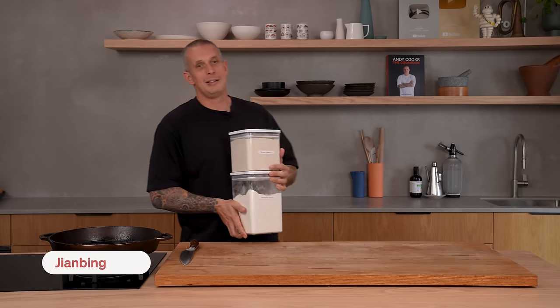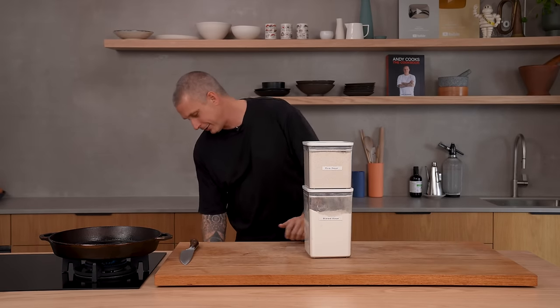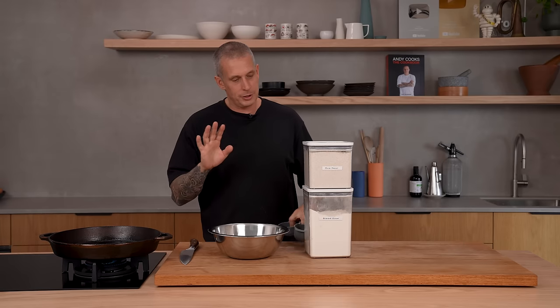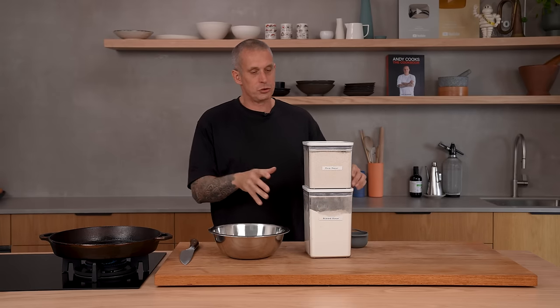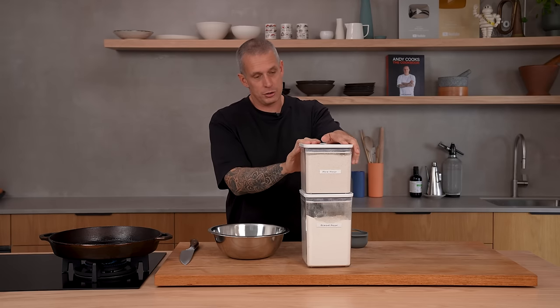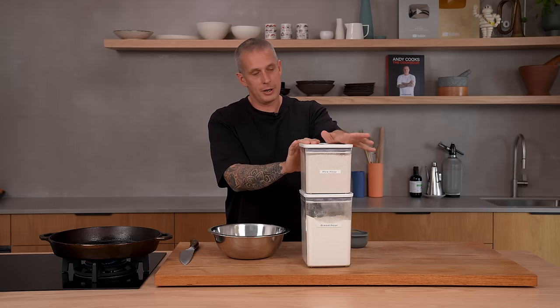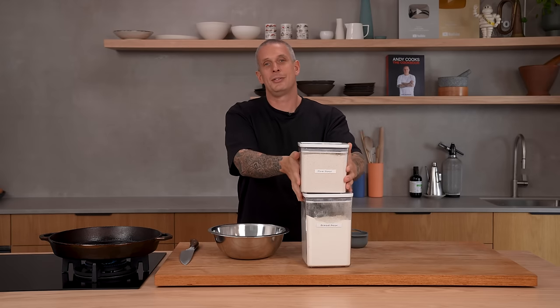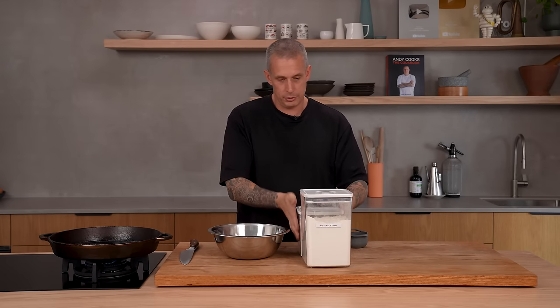Next up, another great breakfast one for when you're on the go — jianbing. So what is it? It's a savoury crepe. This is a westernized version just because of the ingredients — some of them aren't super common. It's wheat flour and then they use mung bean flour in China, but I couldn't find mung bean flour anywhere. If I can't find it, it seems silly to give you a recipe for it as well.